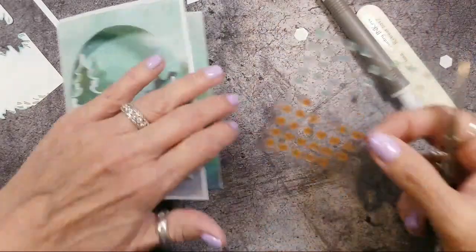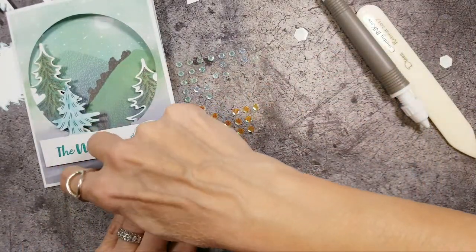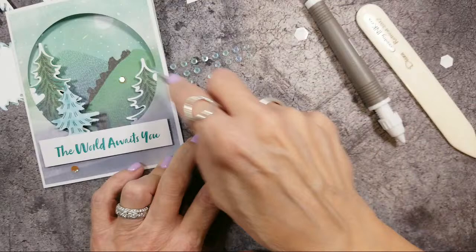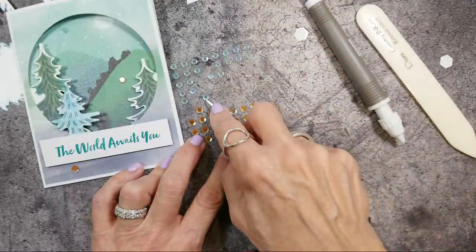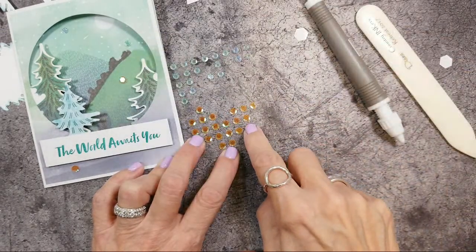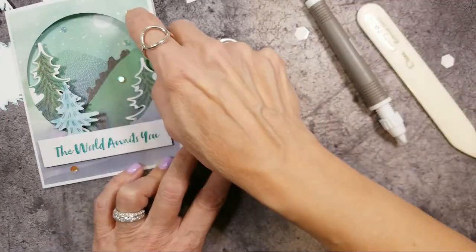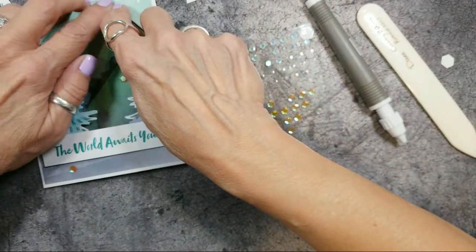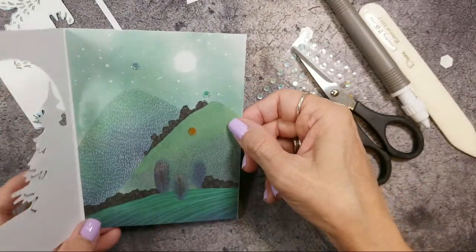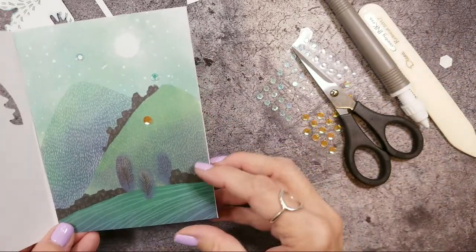Then we take our little sequins and put a few around. I'm just using my scissors or you could use your pick tool. There are these pretty blue sequins and then pumpkin-like sequins — they're probably Crushed Curry. I'm putting one, two, three, four. Remember, uneven numbers are more pleasing to the eye than even. I love this one — when you look at it you've got your moon, and when you open it up it looks like a falling star shooting in the sky.